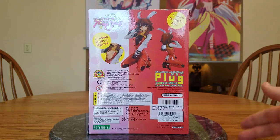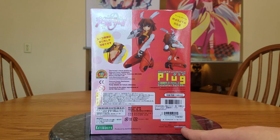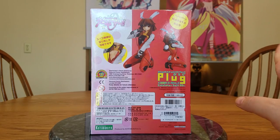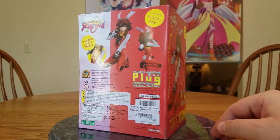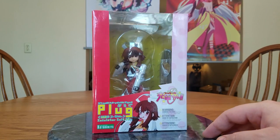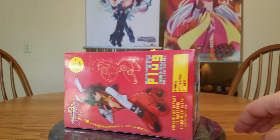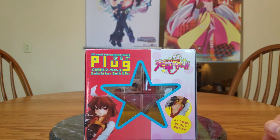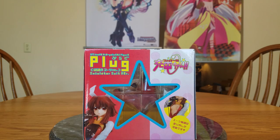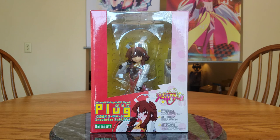And there's the back. I can see it says 2007.8, so this may actually be the original release. And then we've got the top and bottom of her box. This is the only time I've seen them put a window in the bottom of the box — wonder what they're trying to show off.